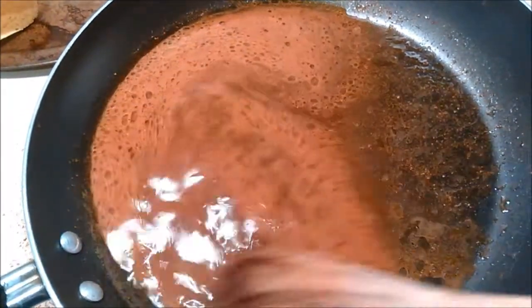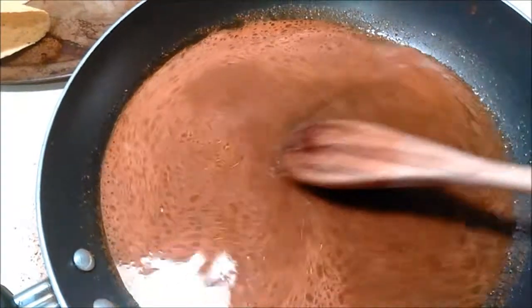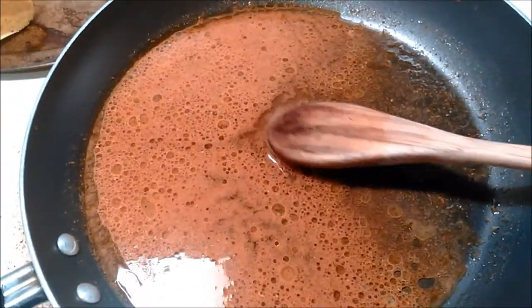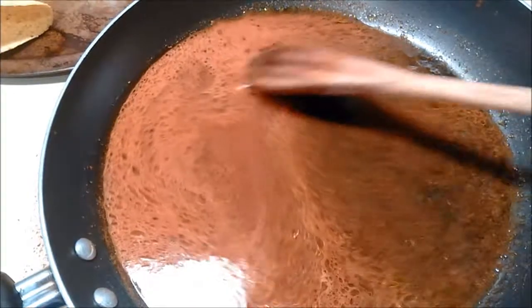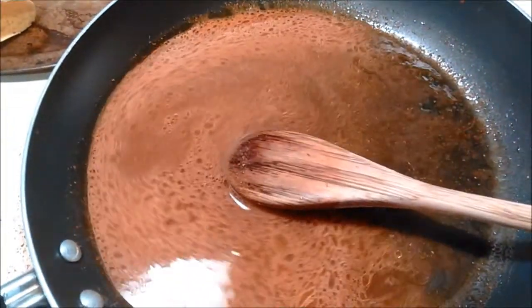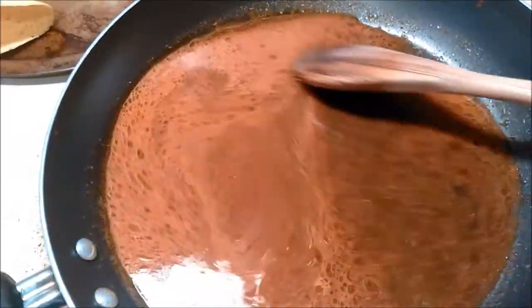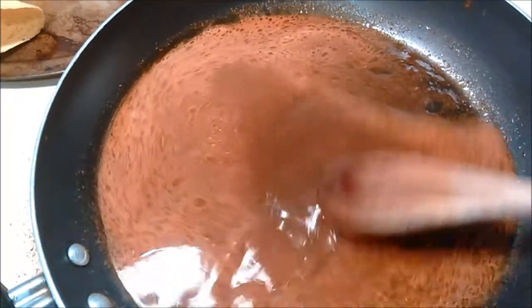This next step is just if you want your quote-unquote meat to be saucy the way Taco Bell's is — you don't have to do this step. It's cumin, garlic powder, onion salt, paprika, chili powder, and some masa. You could also use a little bit of flour or cornstarch.